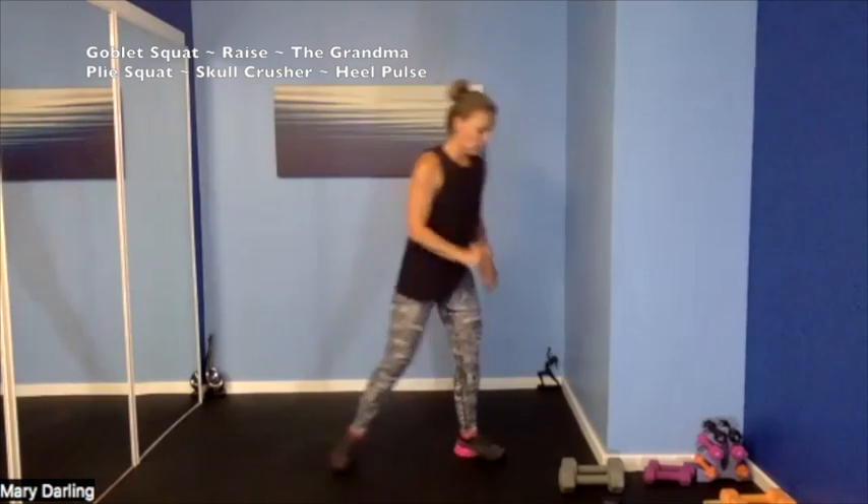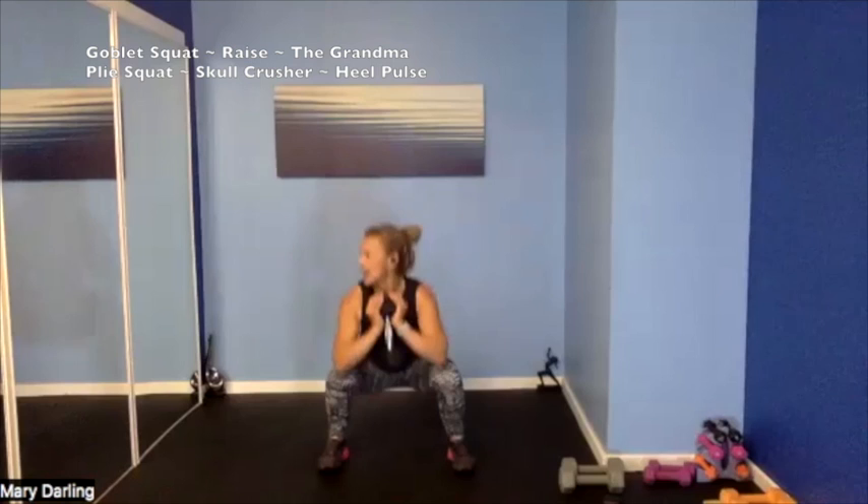Grabbing one weight for a goblet squat — feet are wide, feet are forward, they are parallel, holding our weight. We are squatting one weight — are you ready? Set it up, 3, 2, 1 — here we go! Wiggle those toes, feet are parallel. Come on — down, squeeze your bum, shoulders stay away from your ears. The lower you go, the deeper that squat, the more intense. 15 seconds — wiggle those toes, shift that weight into your bum. So good — 3, 2, 1.